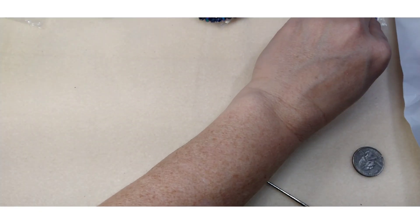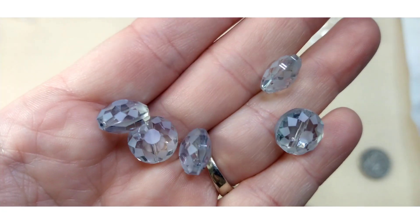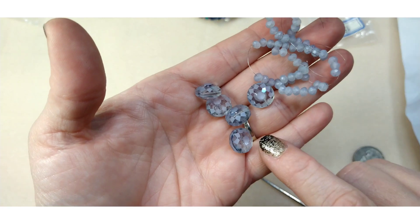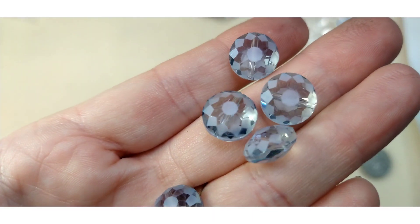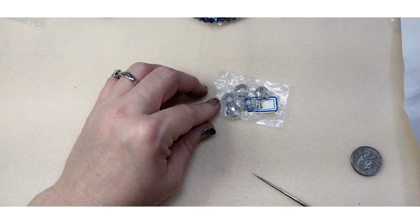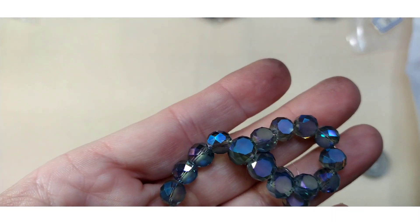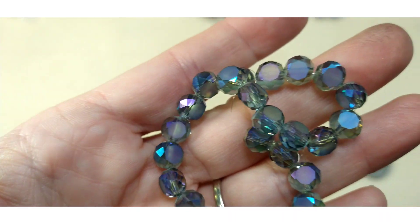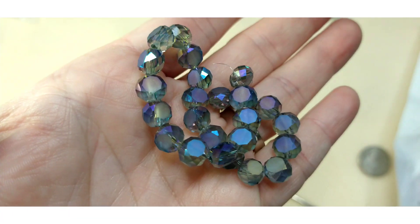I need to correct myself — I mixed those up. Number fifteen is five pieces of 12 millimeter half matte crystal coin beads in pale steel blue shimmer. Number sixteen is 20 pieces of six millimeter crystal coin beads in slate blue-green iris. That makes much more sense because this one has green in it. Both are really pretty with a lot of sparkle.